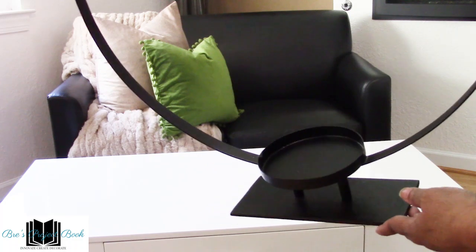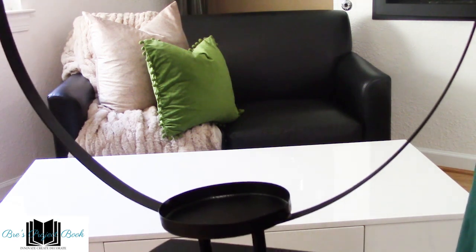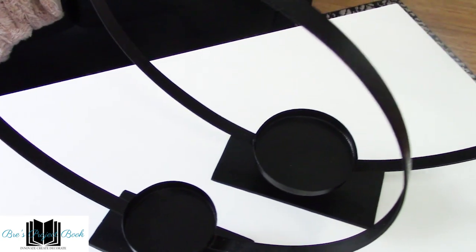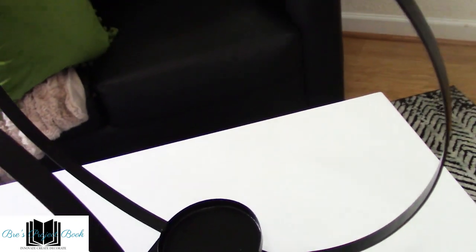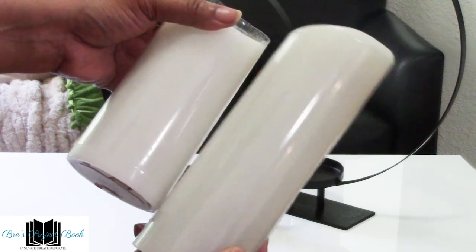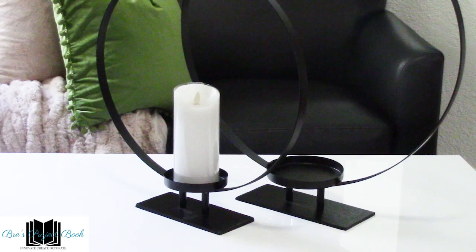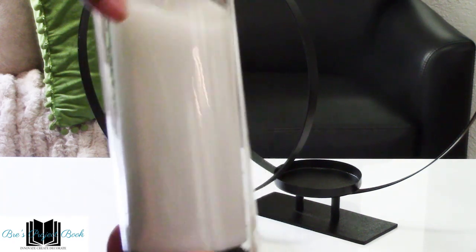We're going to go ahead and get started with this vignette for the coffee table. I love decorating with this iron candle holder ring — it's one of my favorite decor items because it's so versatile. Like in the holidays I used an ornament that I set in here, or you can use some sort of spear that you like. Both of these were $24.99, purchased from HomeGoods many years ago. Now we're going to put our nice little candles. You can make it just the candle sitting on the plate, or you can dress it up by putting it inside a nice little glass container like I have here.